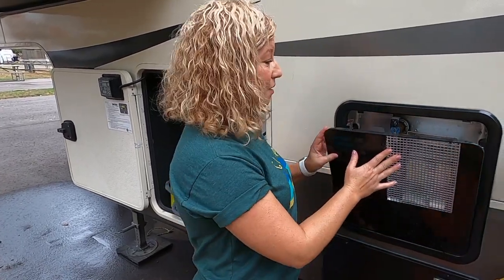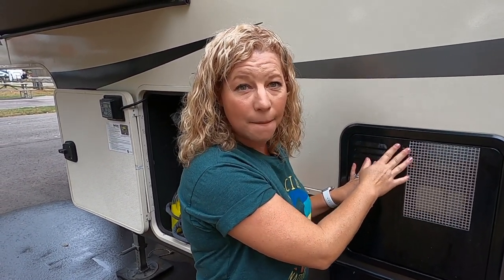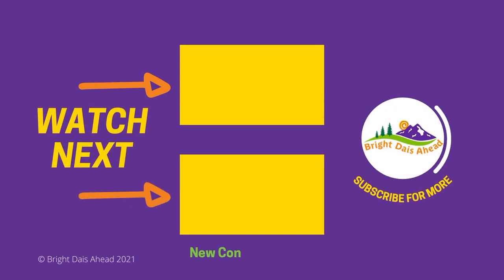And that's it! We're going to write down when we changed this in our maintenance log so we know to do this again in about six months. This was a quick maintenance tip on how to help protect the life of your hot water heater and preserve it for all those hot showers. We hope you enjoyed our little maintenance tip by Bright Days Ahead — we thank all our subscribers who continue to watch us week after week. If you're not a subscriber, we'd love for you to join the BDA family. Bye-bye!